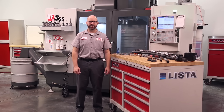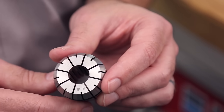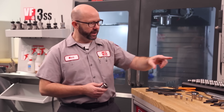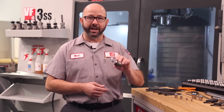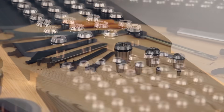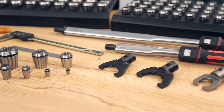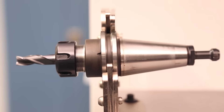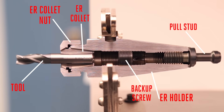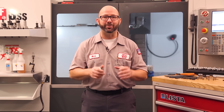Hello and welcome to this Haas Tip of the Day. We know what this is — it's an ER collet, and it seems like half of the rotating tools we use in our mills and live tooling lathes are held in one of these collets. That makes these a critical part of our manufacturing process and something worth understanding. There are lots of moving parts in our ER collet holders, and each one of those pieces can either make our tools cut better or worse.